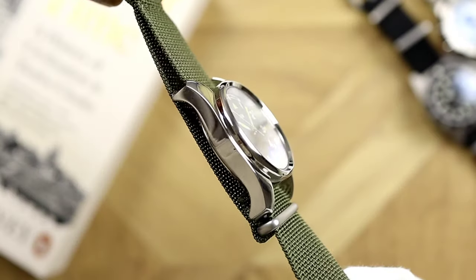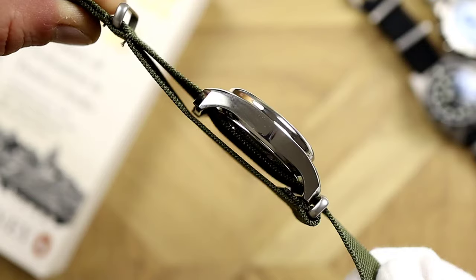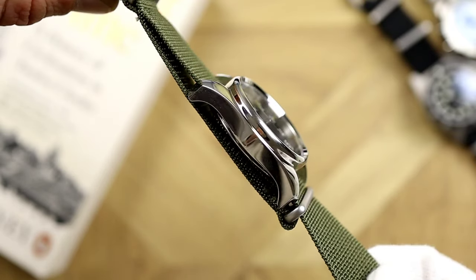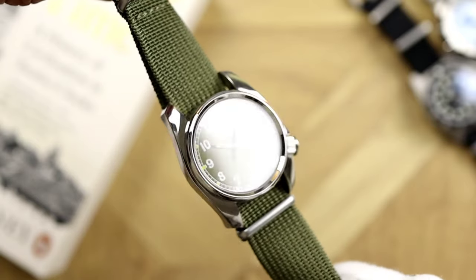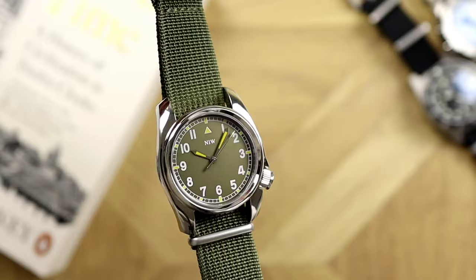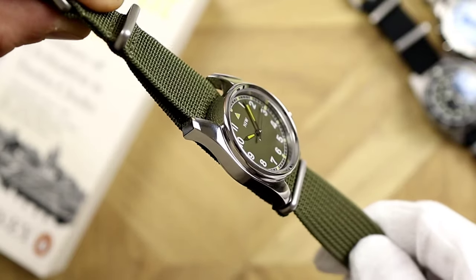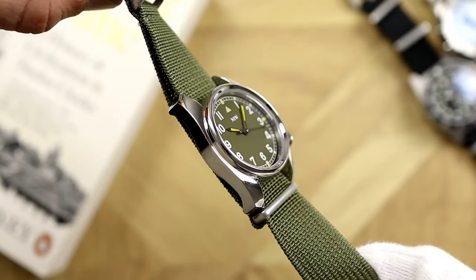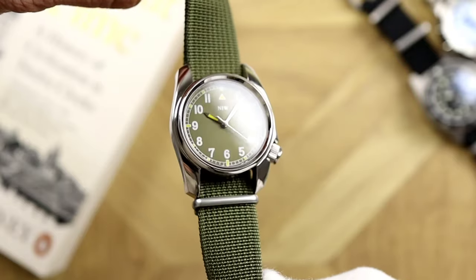Looking at the profile, we have a flat and equal-height flank stretching from lug to lug. The downward slot is very aggressive — it looks more like a curl down rather than a slant of the lugs. The flank is polished just like the rest of the case. The lugs are quite long; the proportionality looks slightly off considering the 36mm diameter paired with a 44mm lug-to-lug length, but that is due to the fixed lugs — another nod to vintage styling.